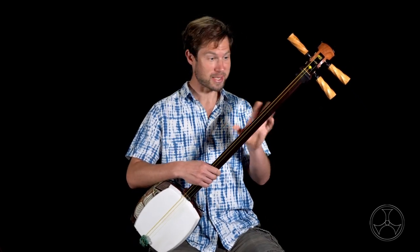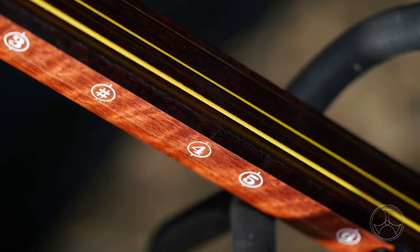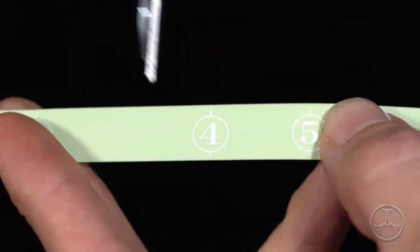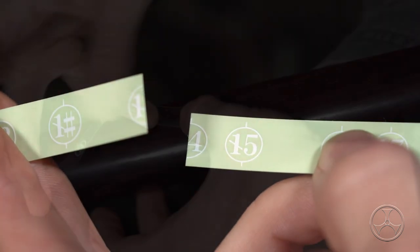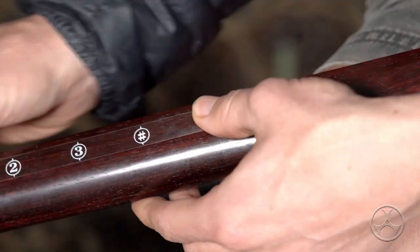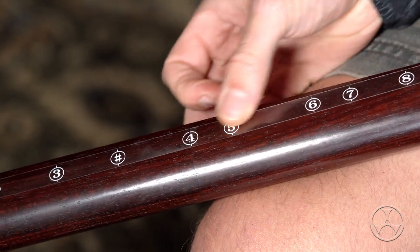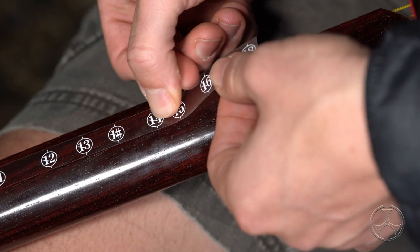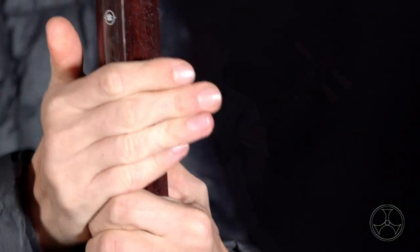Pro tip for those with mitsu-ori shamisen: with this long continuous plastic strip down, you can't really take the sao apart. If you want to be able to separate your sao, before attaching the fujaku, use scissors to cut at position four and position 14 down the middle. Then position the three strips so the short end with half of position four is on one side of the first joint line, and the other strip with the other half of four is on the other side. You'll find that position 14 should line up with the other joint line. Take the last short end and position it on the other side of that joint line. Now your fujaku is attached and you're still able to separate the sao.